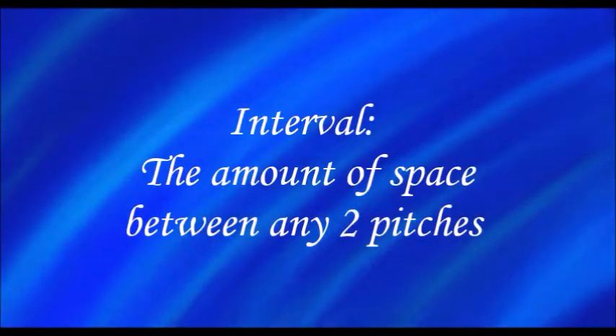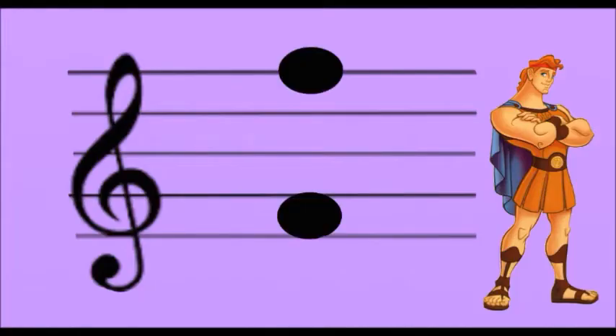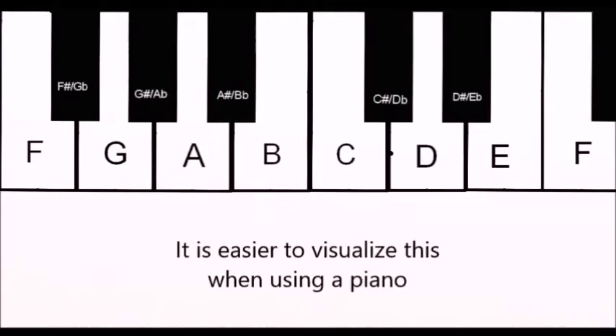An interval is the amount of space between any two pitches. Intervals are made up of half steps. For example, this is a perfect octave, and it is made up of twelve half steps. It is easier to visualize this when using a piano.